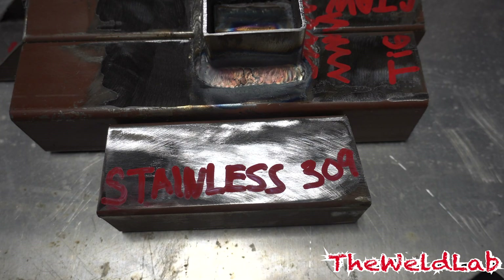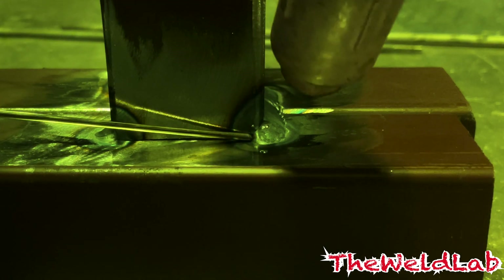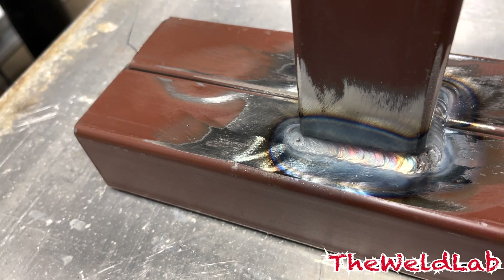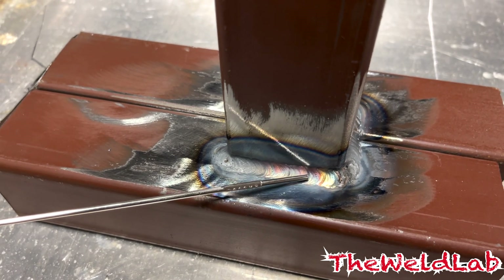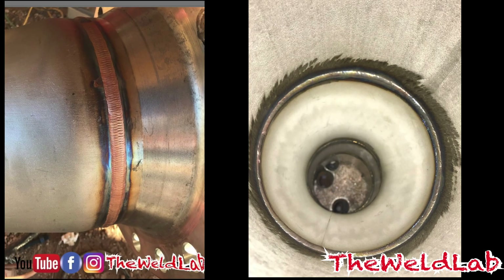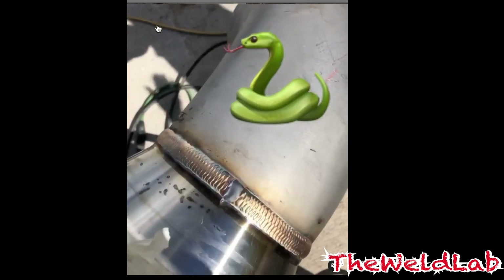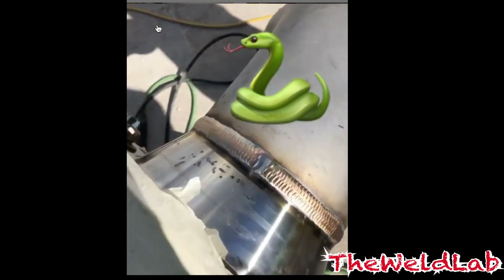Now let's hop into some stainless steel TIG welding. When you weld stainless with TIG, you basically weld it just like carbon — the only thing that changes is your wire and your heat. Sometimes you have to run colder on stainless than on carbon, so keep that in mind. For this video I used 309, but here's what to know about stainless rods: 309 is carbon-to-stainless, 308 is stainless-to-stainless, and 316 can actually weld both materials. You use the same zigzag technique, and when you weld stainless you can get some really beautiful color, especially on stainless pipe.